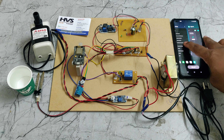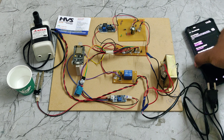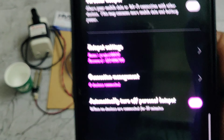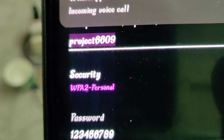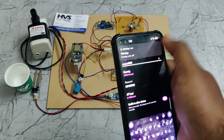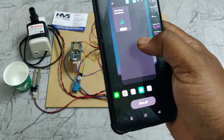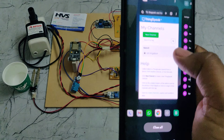Before the demonstration, first enable the hotspot. The hotspot name for this project is 'double six zero nine' — no spaces, no capital letters. Make sure the WiFi is 2.4 GHz. After enabling the hotspot, login to the Blynk IoT application and to ThingSpeak.